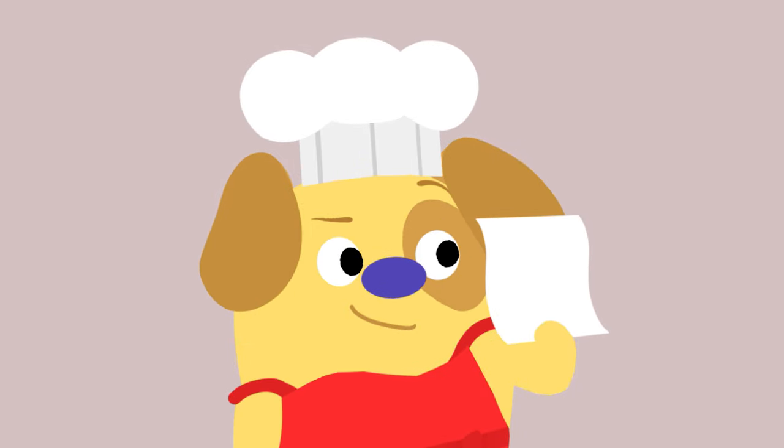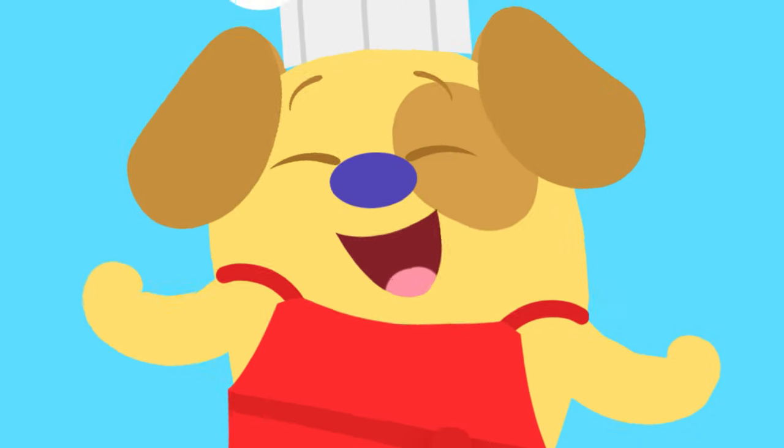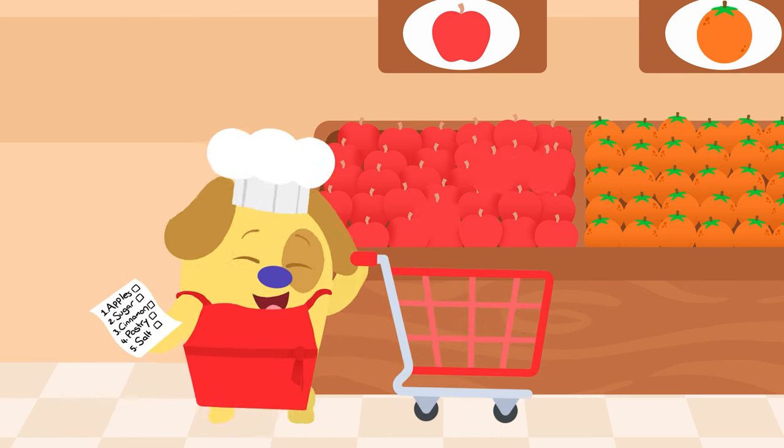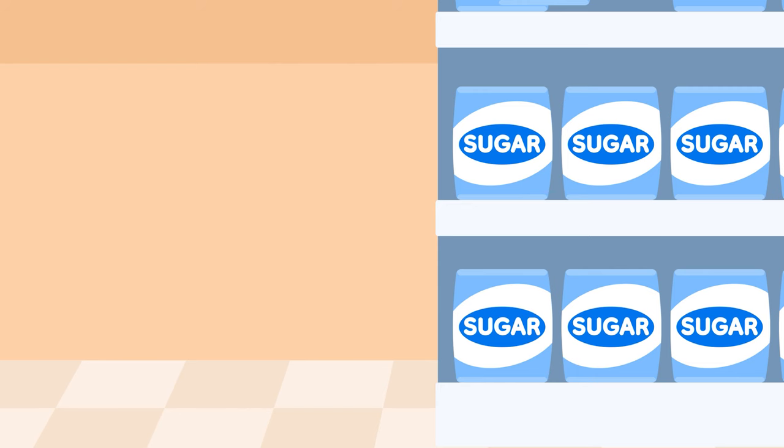Let's check our list before we start — that way nothing is missed. Find it and pop it in the cart, then tick it off the list. Tick it off the list! Item one is apples — we've made a flying start. Tick!